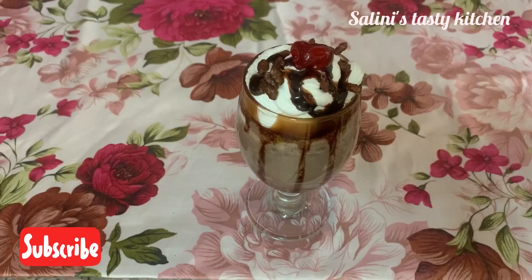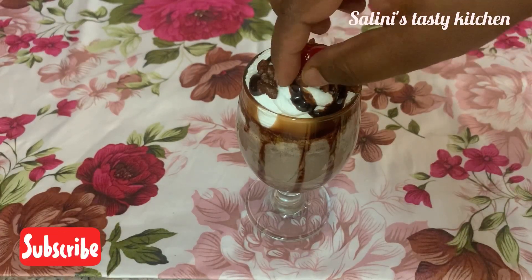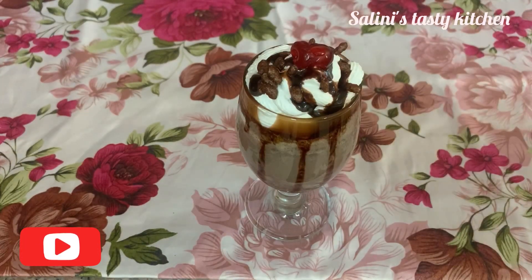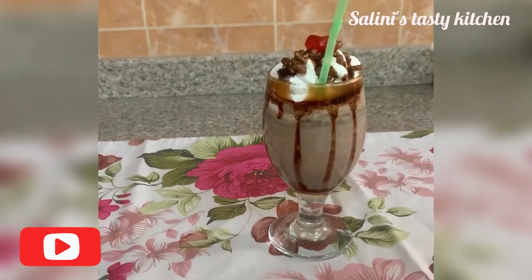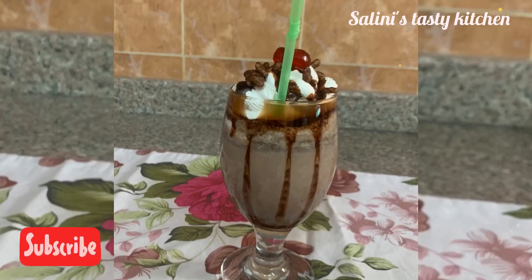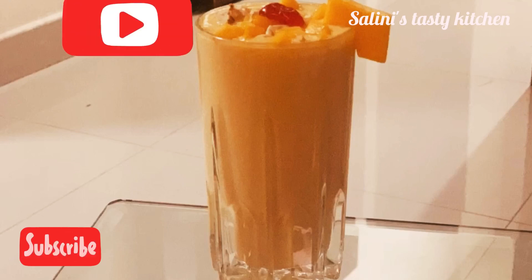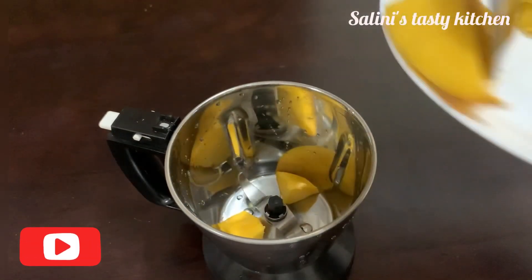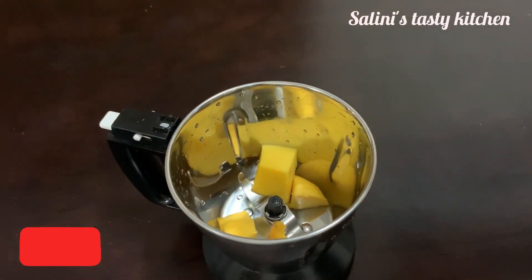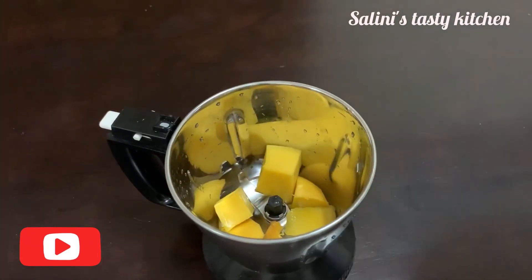We have a milkshake with Oreo biscuit and we have two milkshakes. We will mix all the juices and jam.